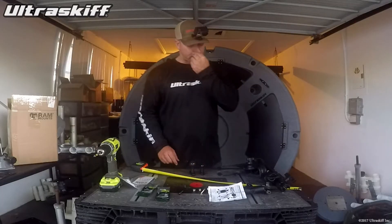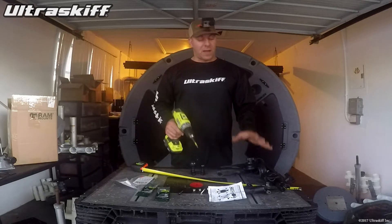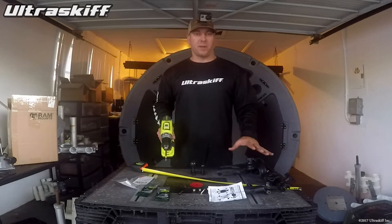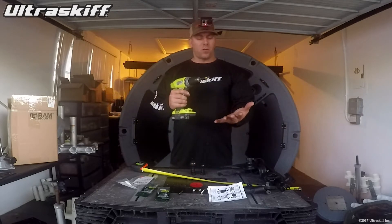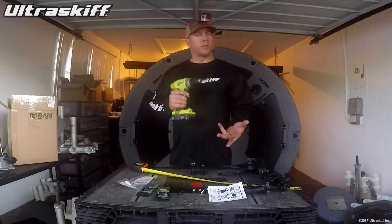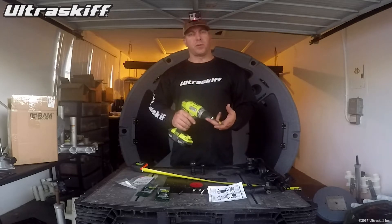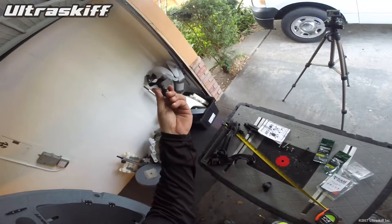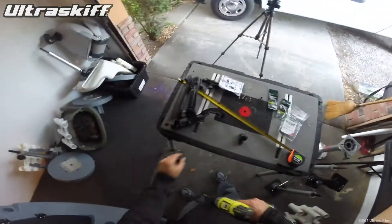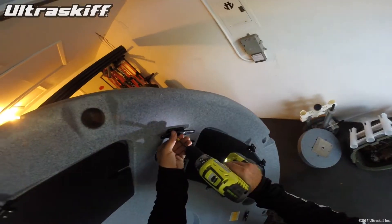We can even mount them right over the cleats. I only have four items here that they sent me, but there are countless devices that are mountable to this. They can hold different types of rod holders, cameras, phones, tablets, even laptop computers — you name it, they have a mount for it. With this one, I'm going to mount this small ball mount right over the cleat, so we retain the use of the cleat and add another cool accessory.